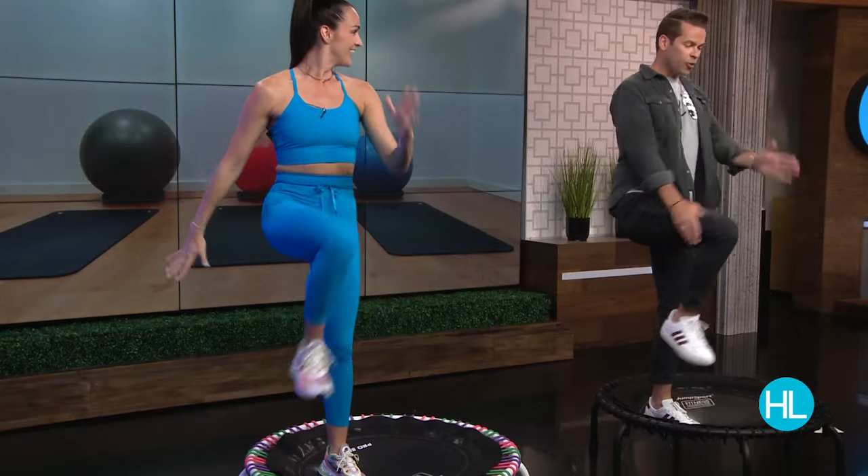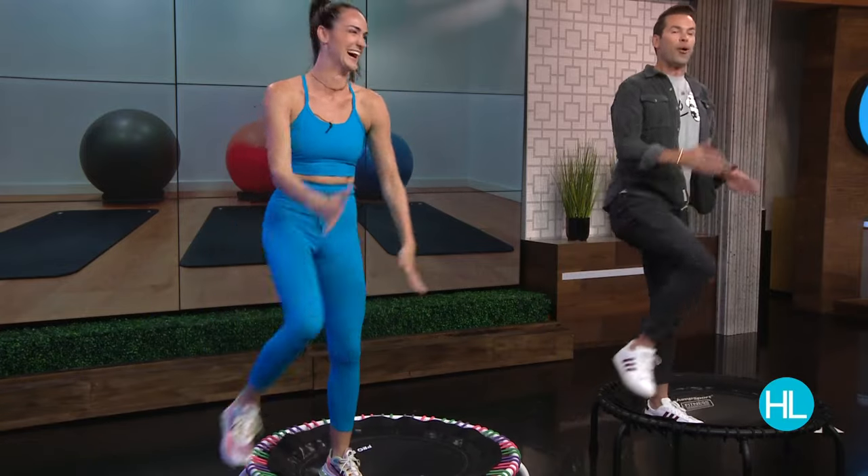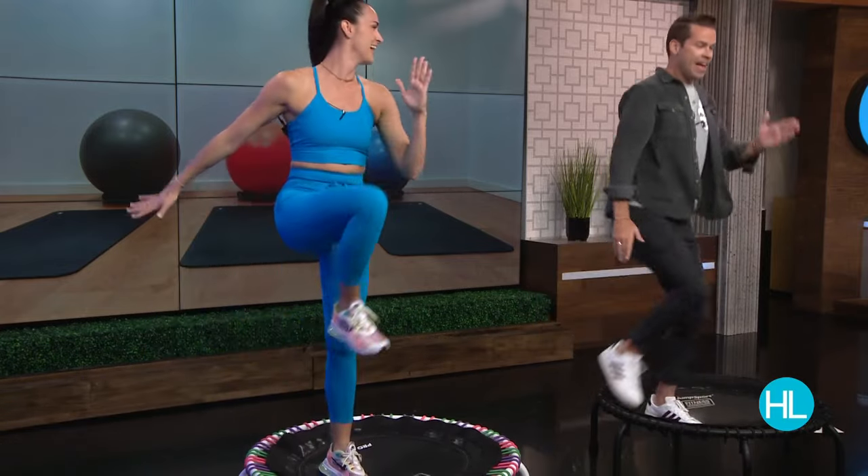Earlier we described this workout as easy — it's definitely not easy. But what I like about it is that my heart rate is pumping and I'm out of breath. It's not complicated, but it's not easy — that's just to clarify. You will get a good workout doing this, but it's a whole lot of fun.